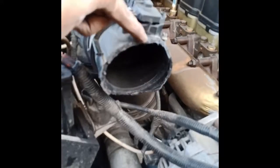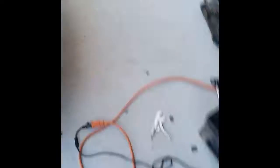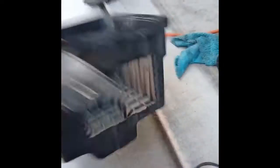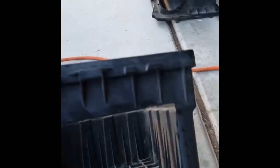So I pretty much gently dremeled the hell out of it and the notches, and I'm going to clean it up. I took out the stock airbox and then just cut in the side, that way air can enter right there through the front. And now to bolt it all back and K&N is going in.